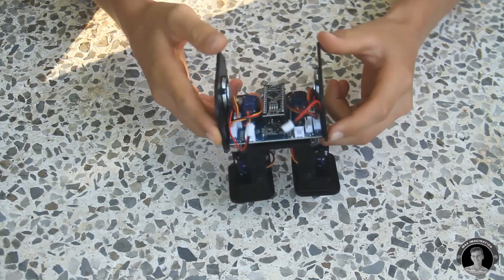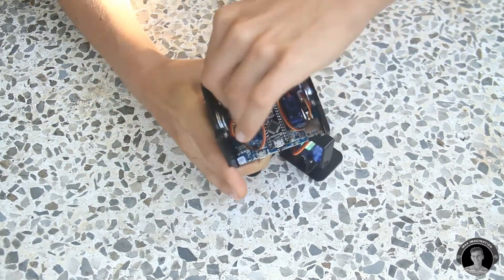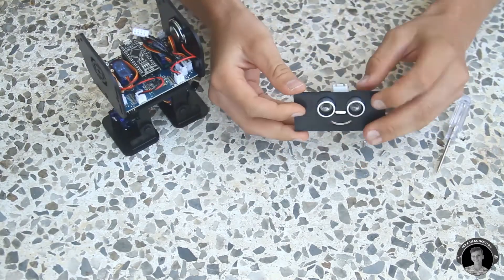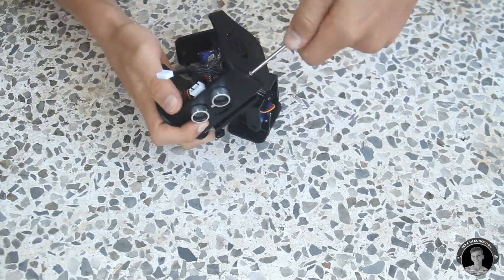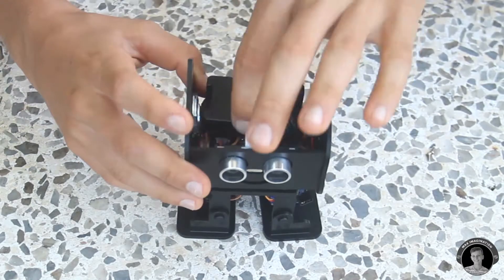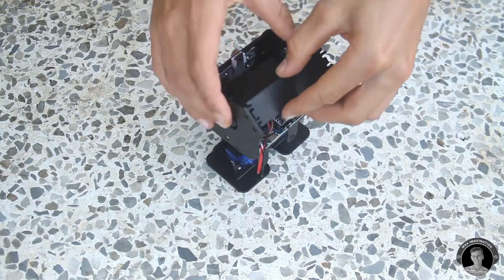I connected both speaker wires into the motherboard with the ultrasonic sensor connector, then assembled the face of the robot including the ultrasonic sensor itself and attached it to the front of the robot. I connected the ultrasonic sensor to the motherboard, tightened the battery onto the brass beams, connected its wires to the motherboard, and attached the back panel in place.